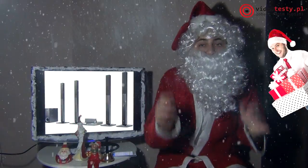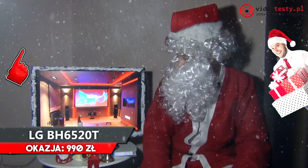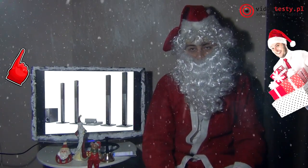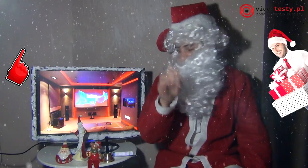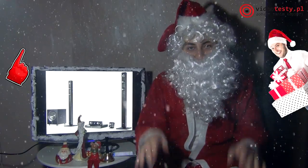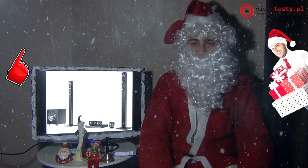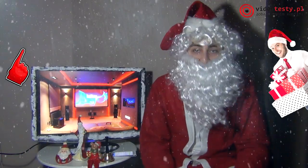Na koniec propozycja dla taty ostatnia, ale raczej dla nieco starszych dzieci, bo trochę droższy sprzęt — zobaczcie, co można sobie zrobić. Kino domowe! Otaczający nas dźwięk 3D, Blu-ray odtwarzacz. Jak już przyjedziecie ze świąt i tata dostał taki prezent na wigilię, to sobie usiądzie ze spokojem i obejrzy filmy. To kino domowe ma DLNA, czyli możemy bezprzewodowo, na przykład ze smartfona, sobie puścić film. Ma wejście USB, cztery wysokie kolumny, subwoofer i odtwarzacz Blu-ray — to są elementy tego zestawu.